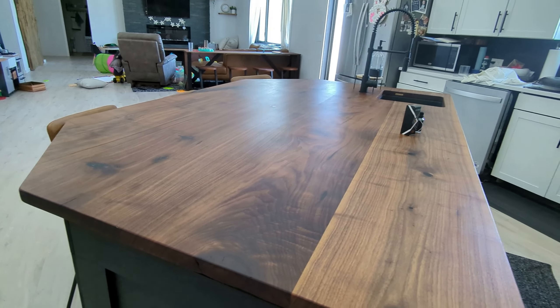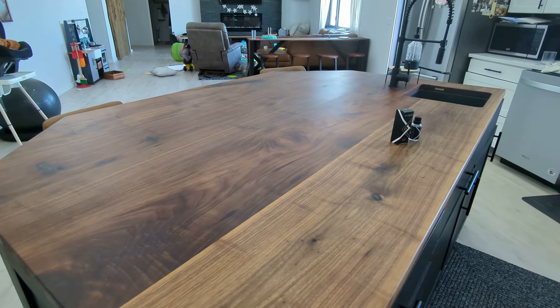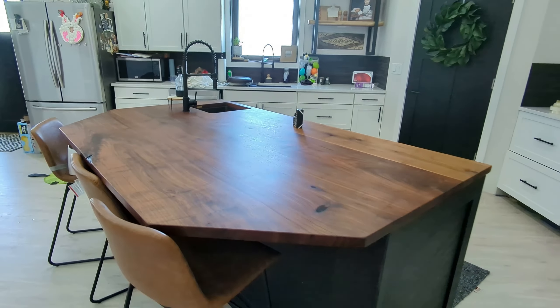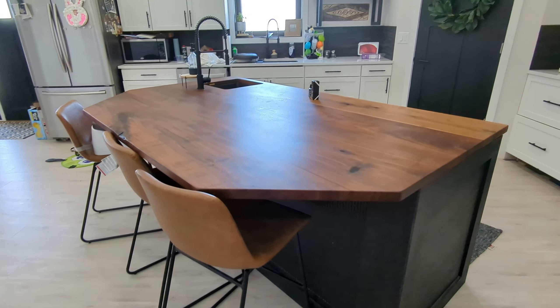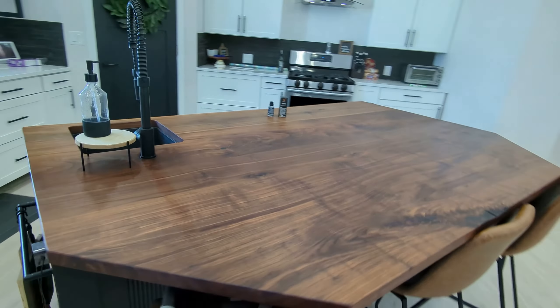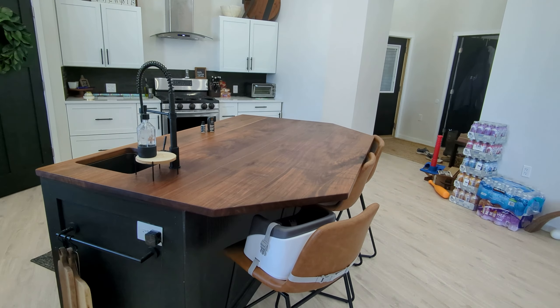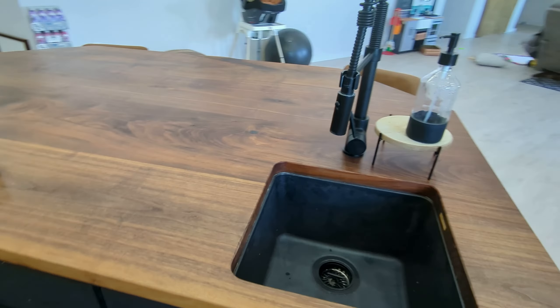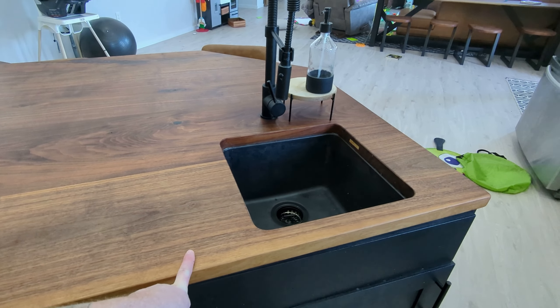In low light conditions you can see the added sheen that it created on this island top. When I built this island I kind of knew we were going to have a little bit of trouble because it's made out of wood and there happens to be a sink right here — as you know, wood and water are not the best mix in the world.